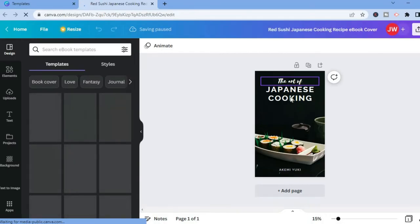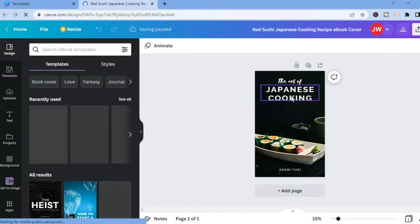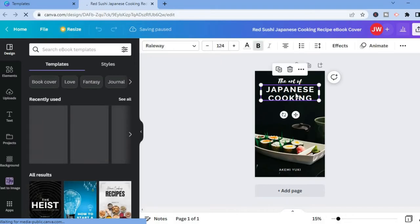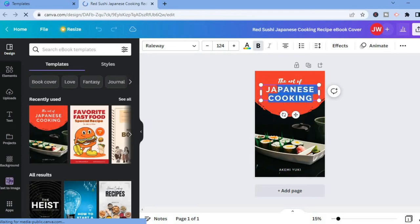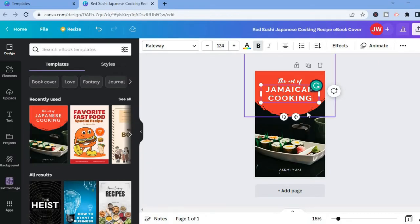From here, if you want you could change the name. I could tap right where I see 'Japanese Cooking' and change the name to 'The Art of Jamaican Cooking,' for example.